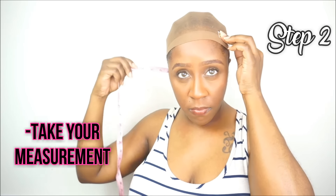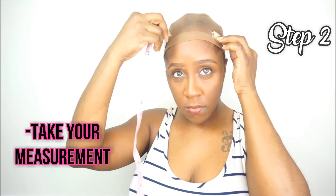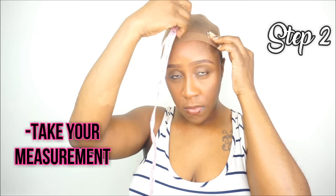The second step is to take your measuring tape and place it on the two marks that you made onto your wig cap. You want to start at either the left or right side of your head and place the beginning of the measuring tape where that first mark is, then go around your head to the other side and take that measurement. For me, my measurement is 17 inches.